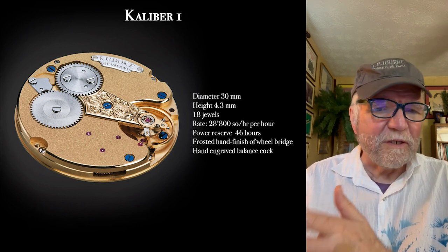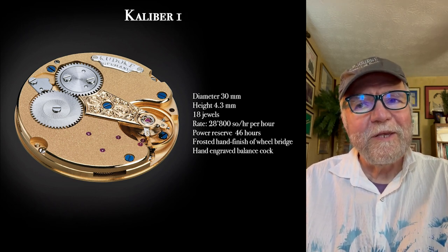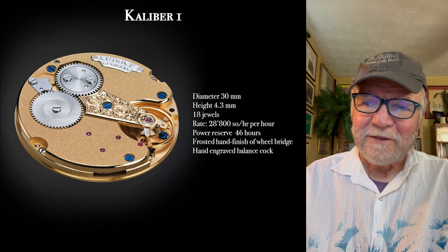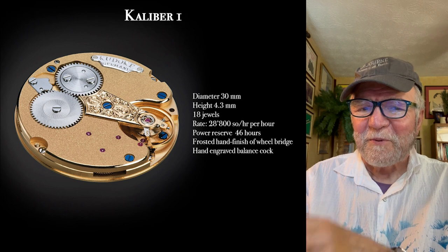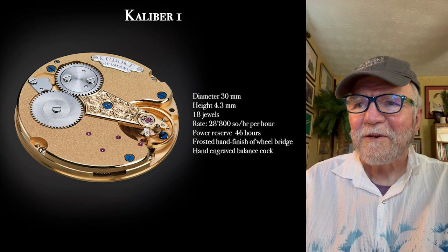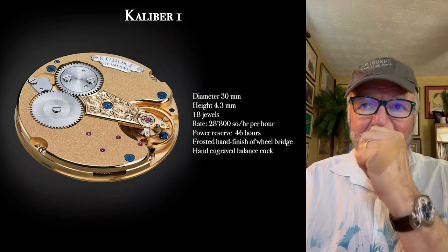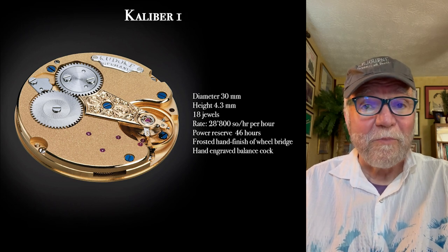It's an 800 semi-oscillation per hour, which really surprises me. He's from Dresden — Marco Lang and Christian Klings are both from that same area, and I would think they would have something at a little lower frequency, at least 21,600. Gorgeous movement though, it really is. You can flip it over and the balance cock is engraved — just a beautiful watch.